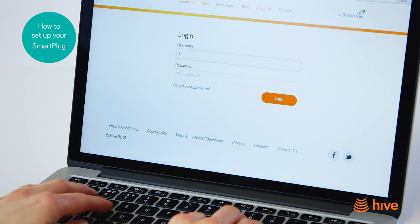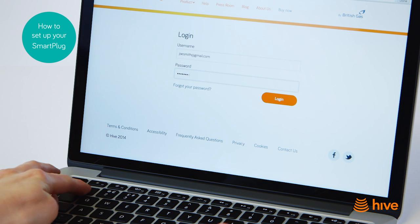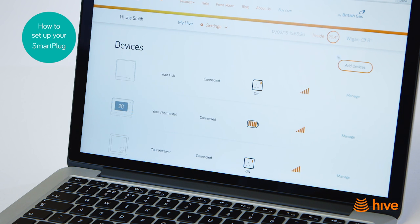Go online and log in to your My Hive account on the Hive home website using your username and password. Once you've logged in, click on Settings and then click on Devices. Then select the Add Devices button.